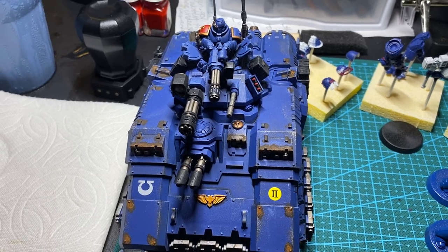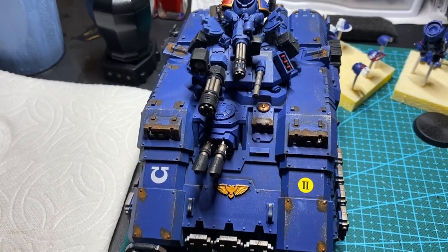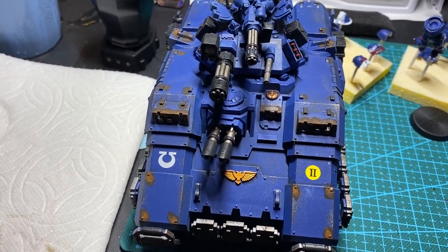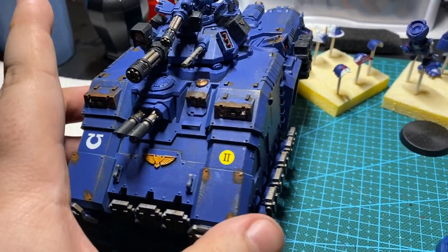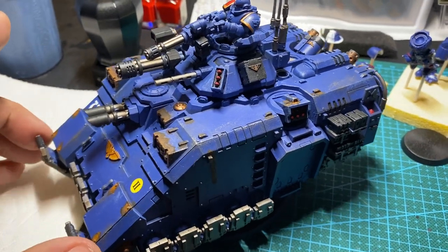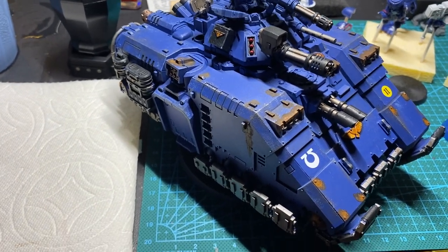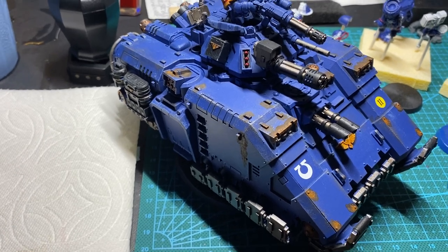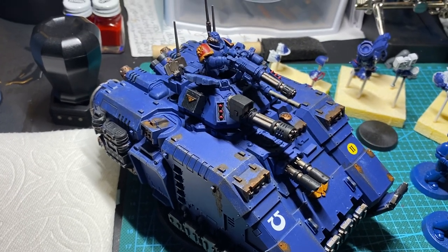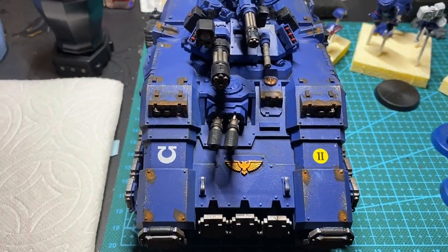It also could be that I got this model secondhand and I don't have that relationship one gets with a model when they build it themselves — from start to finish you have that connection. And it could also be that this thing has just been a giant point sink every time I bring it to battle. There's been not a single time where I've brought this thing and thought 'yeah, that was worth it.' It always gets blown off the board turn one. Maybe with the new paint job it'll last a little longer — who am I kidding? The curse of the newly painted model is always prevalent in Warhammer 40,000, and those of you who play know what I'm talking about.